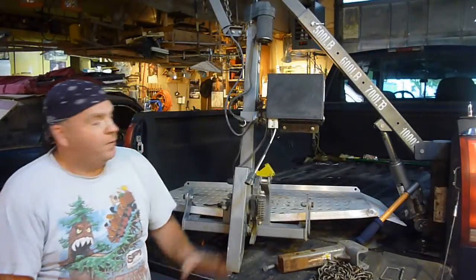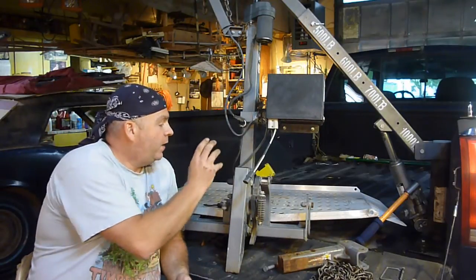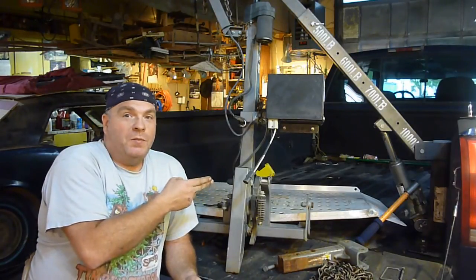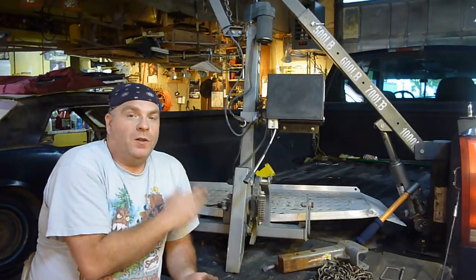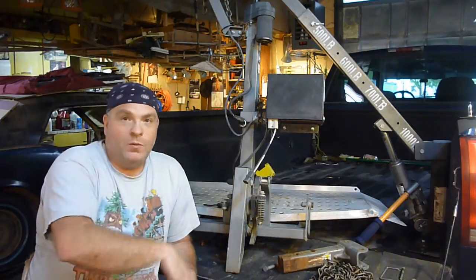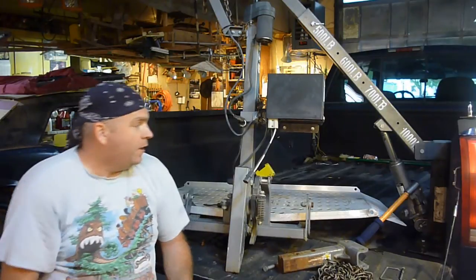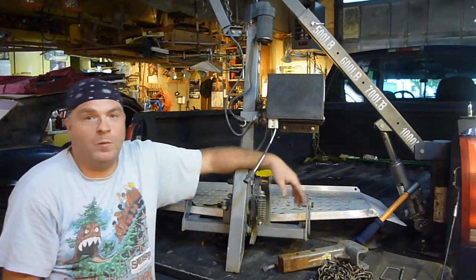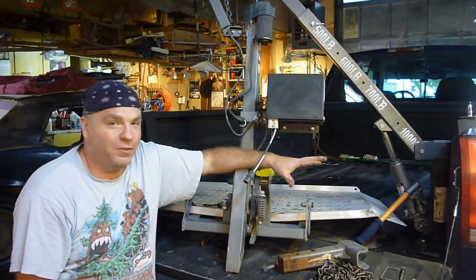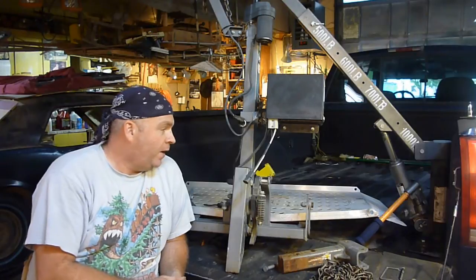Hey YouTube, Sam here. First of all, I got a little bit of crane update. A lot of you have seen my crane video — you watched the fail video — but a lot of people don't realize I actually got it working. It's worked great for a long time. I pull my wheelchair, which is in excess of 300 pounds, in and out of this truck quite often, and it works super great, especially if I'm pulling my trailer. So if you haven't seen my success video, go check out my crane success video.